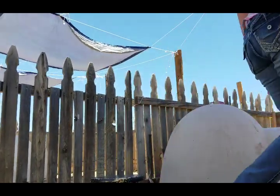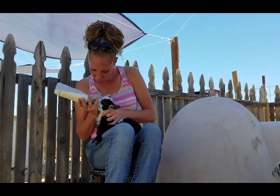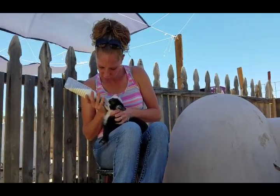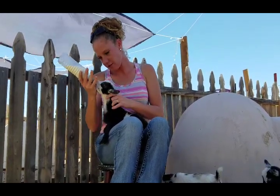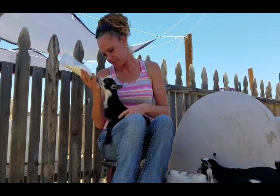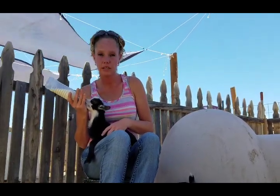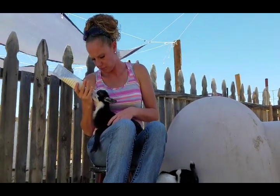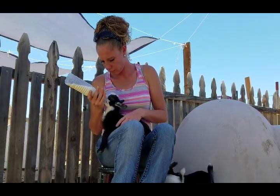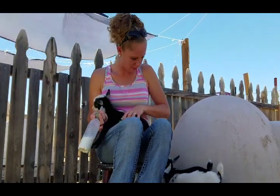We'll let her be — I have one more. Alright, last girl, let's see how she does. Got excited for a second — oh, there she goes! Oh, good job. I can't say it enough: it's so much easier training them on the bottle when they're younger.